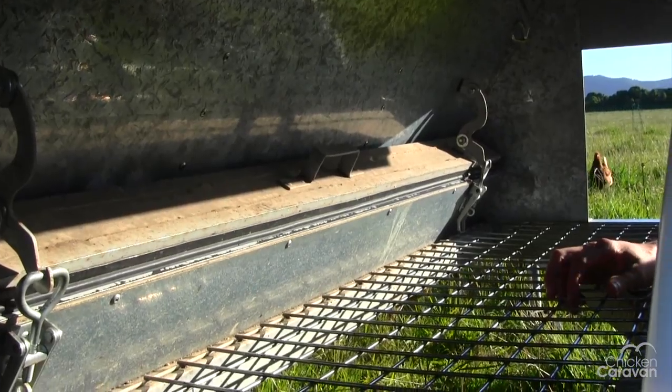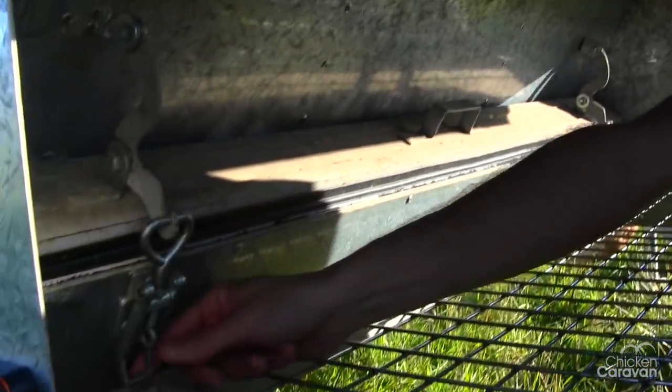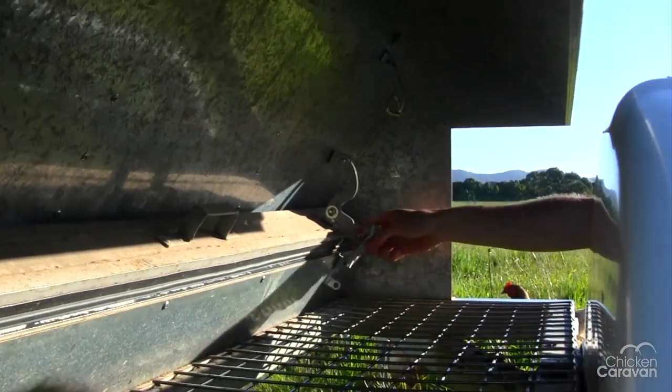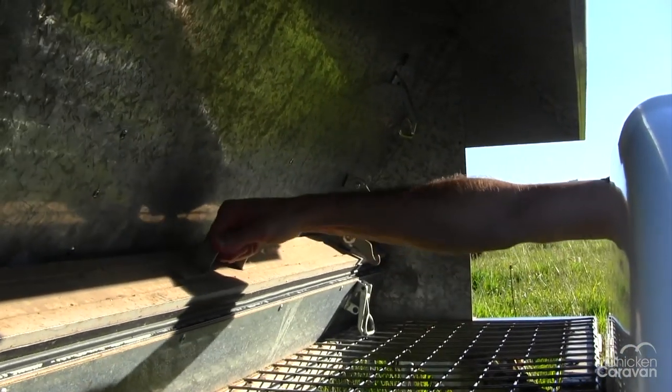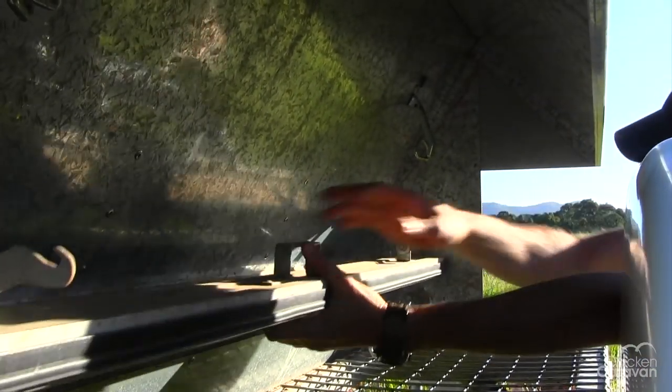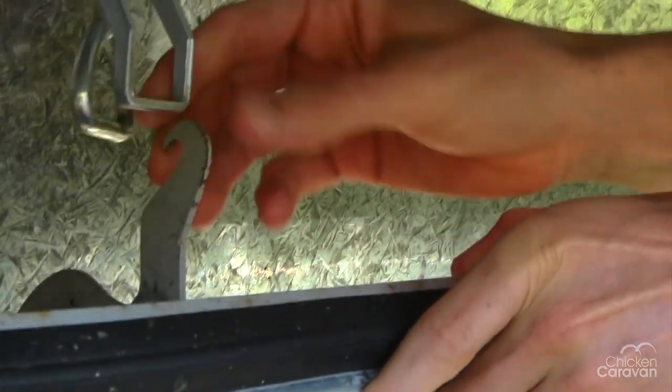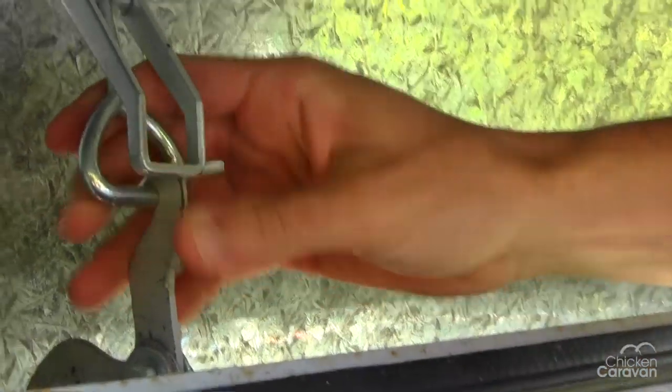Then to give your birds some access, just un-latch it and hook it up. Then latch it back up at the top there — it gets it out of the road and just hangs there.